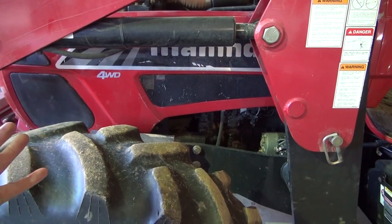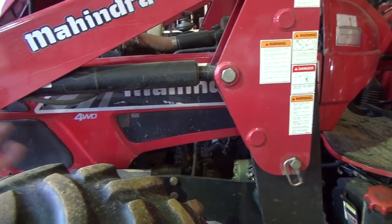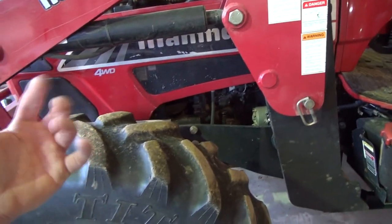First thing is you either need to take the loader off or raise the loader up in the air. We're going to start the tractor up and raise the loader up so that we can get the side panel off. I'll show you the screw that you need to turn in order to do this.